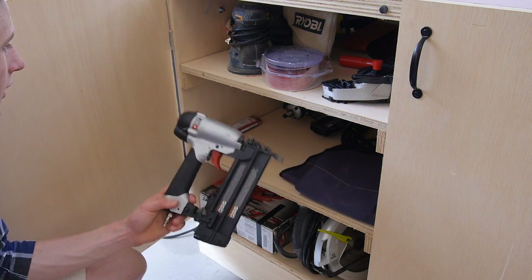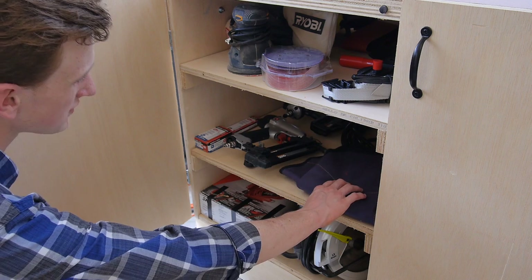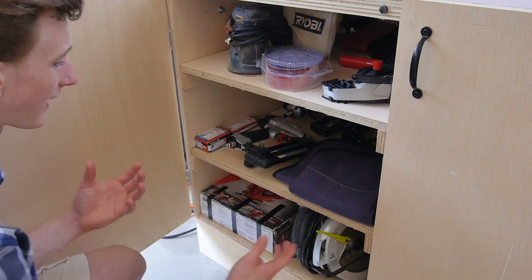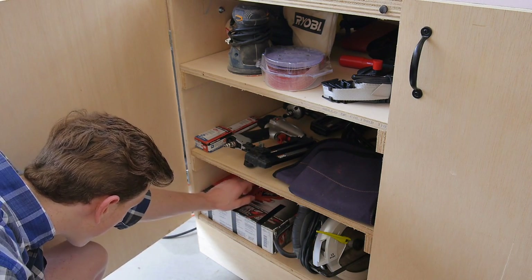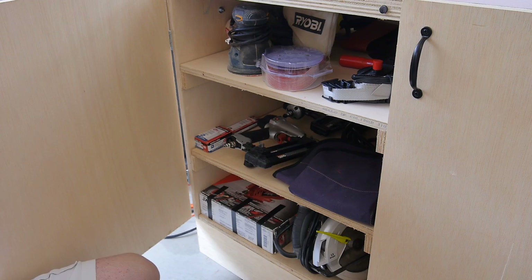On the other side, on my first shelf I have my sanders with a lot of sandpaper — you can never have too much of it — and then next to it I have a few random clamps that can't really go on my clamp rack. On the middle shelf I have my nail guns and a lot of extra nails. Next to that I have my shop apron stored in here so I don't have to worry about sawdust getting on it. Underneath I have some handheld power tools like a circular saw, a jigsaw, a Dremel, and my Kreg pocket hole jig.